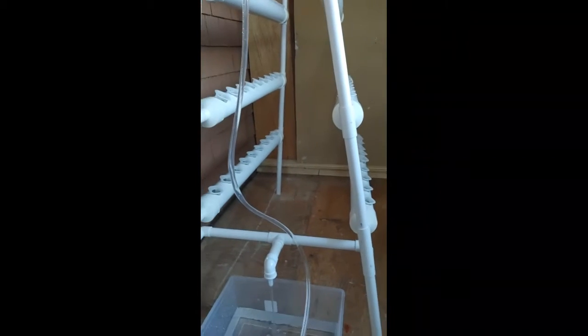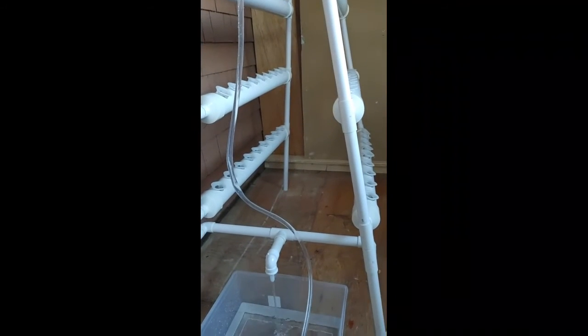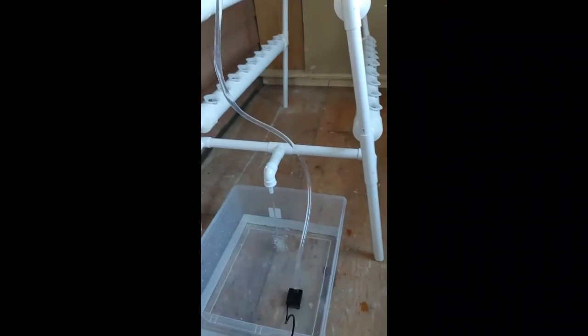They're about a hundred bucks — I think we got them on sale. The site is Vivore. These are the 72-cup ladder hydroponic system and it comes with everything you need.